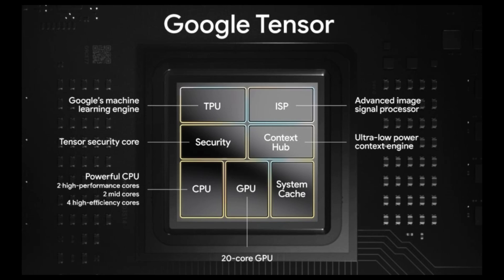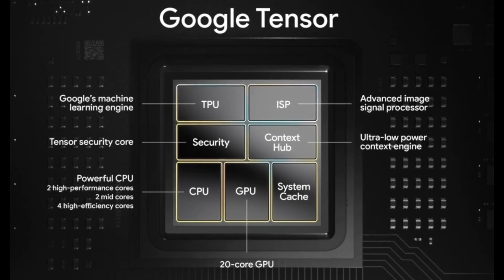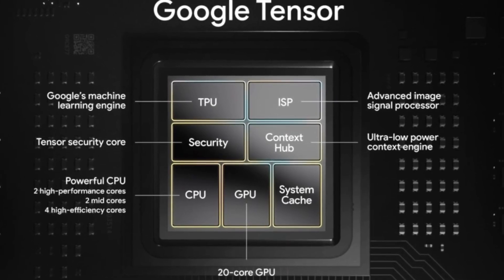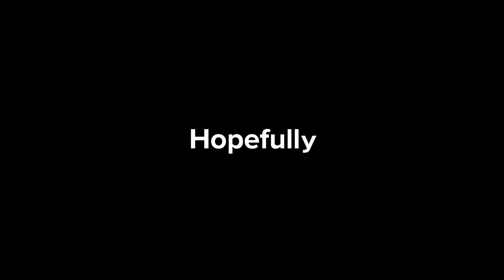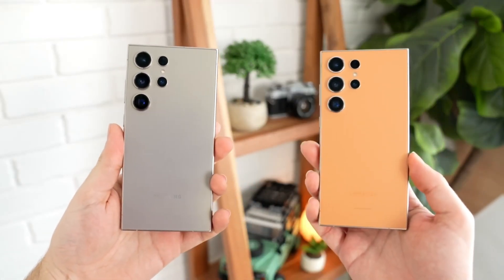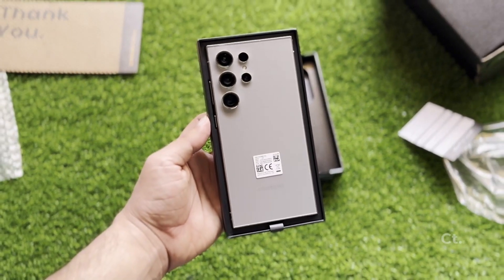Regarding graphics, the chipset is expected to house the Xclipse 950 GPU, anticipated to outstrip the Xclipse 940 found in the Exynos 2400. Hopefully, further details about the chipset will surface as the launch of the Galaxy S25 approaches, slated for January 2025.